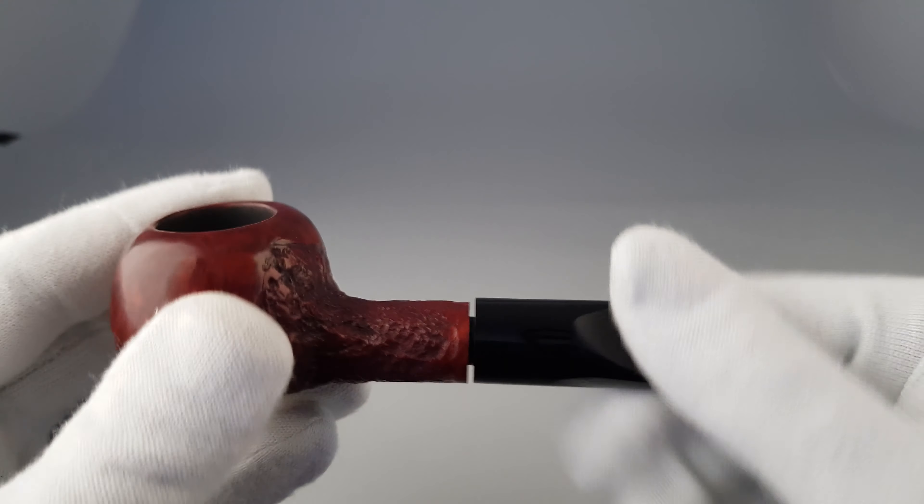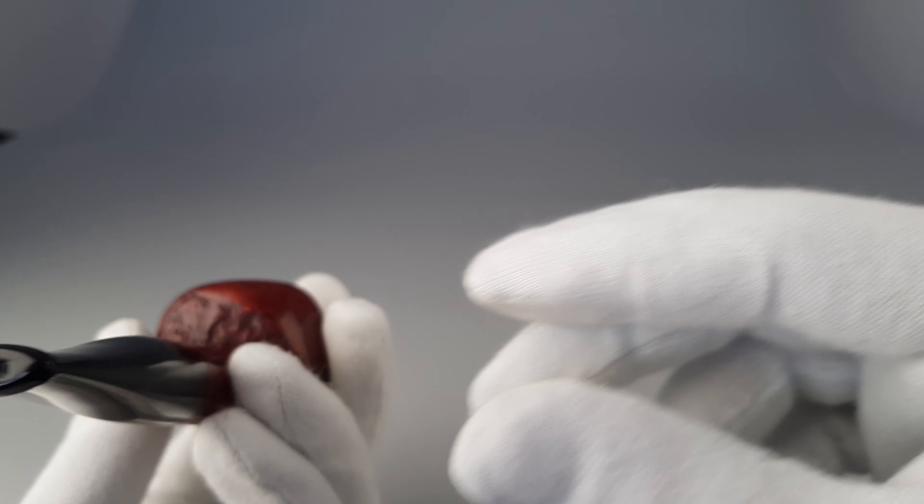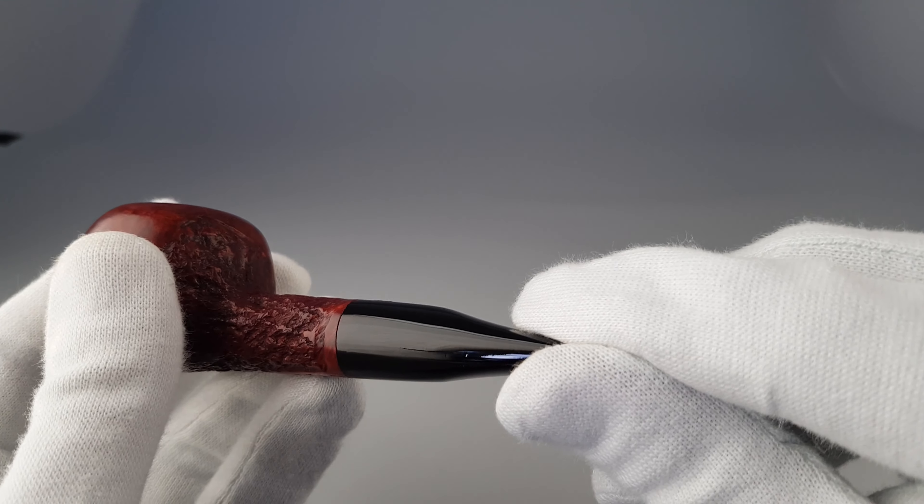Stamping is found underneath, slightly pulling to the side, where the smooth patch on the shank is found.